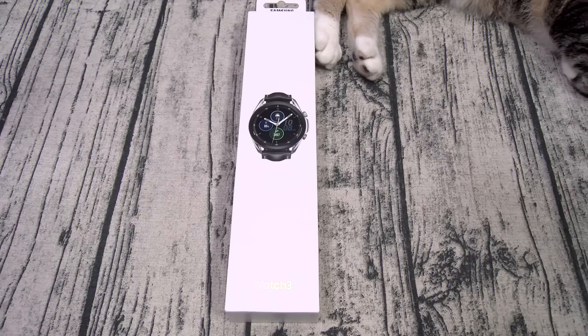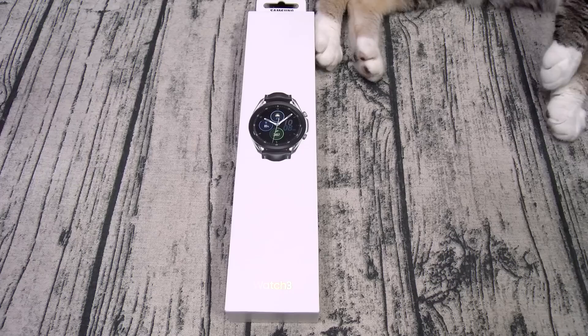For the processor, we got the Exynos 9110 — dual core clocked at 1.15 GHz. It's a watch. For the display, you got a 1.4 inch AMOLED panel with Gorilla Glass DX. It's IP68 dust and water resistant and MIL-STD-810G drop test approved. You got 1GB of RAM and 8GB of storage. It's running Tizen OS 5.5. For the battery, you got a 340mAh battery with wireless charge — Samsung claims you'll get 2 days of battery life. You also got Bluetooth 5.0, NFC, GPS, heart rate monitor, sleep tracker, pulse oximeter, fall detection, and ECG capabilities.